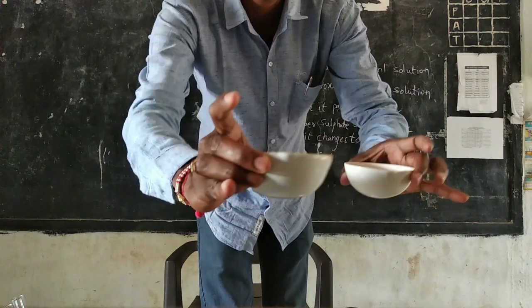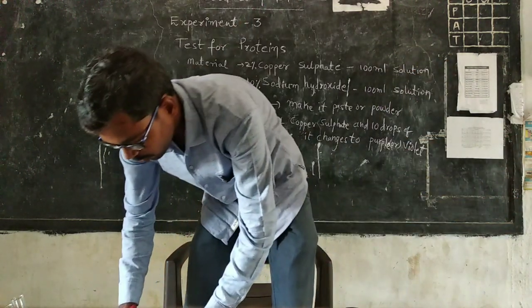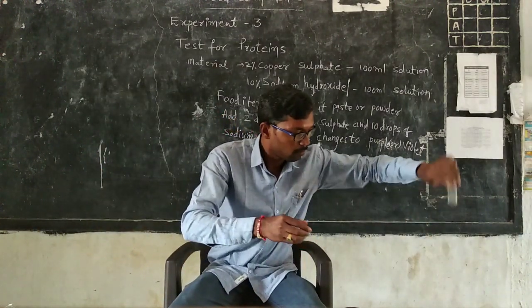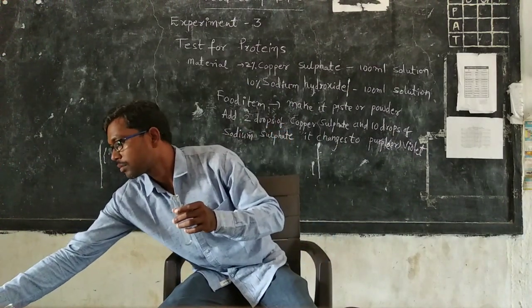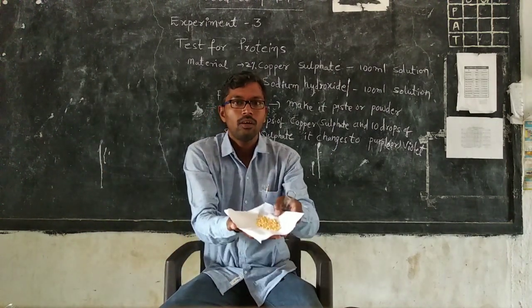This is the copper sulfate solution and this is the sodium hydroxide solution. Now we take a test tube. The food item we are using is dal.